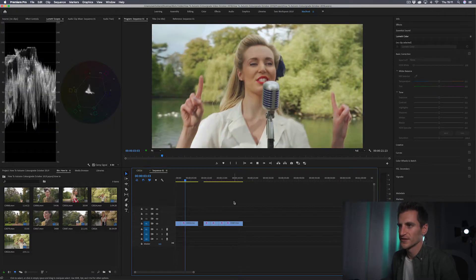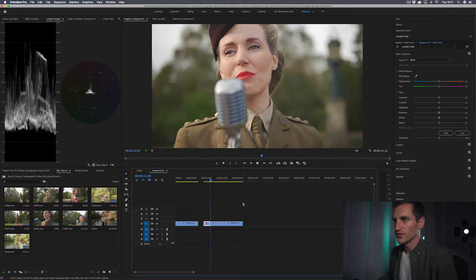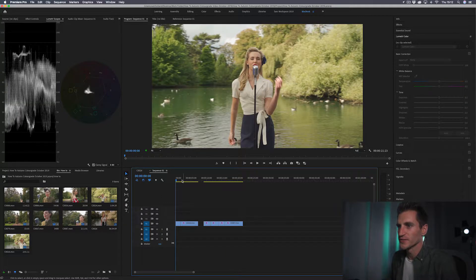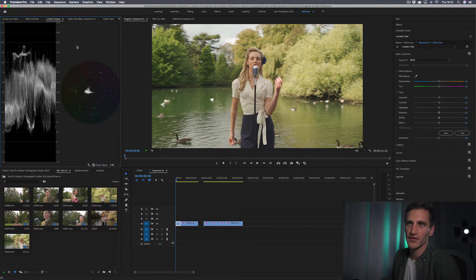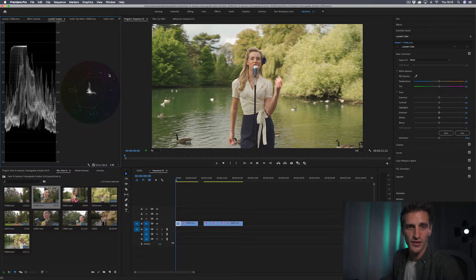I'll show you a couple of clips we're going to use as examples. Because it's an autumn winter style pack, I've used footage shot outside — we've got the colours of the trees, leaves, and a lake to work with. We'll make that look nice and autumnal. I've jumped into the editor and have the Lumetri scope window open because I like to see the colour and exposure information. I use the Vectorscope YUV and the Waveform Luma — you can change those by right-clicking the window. The left scope shows exposure levels and the right shows saturation and colours.